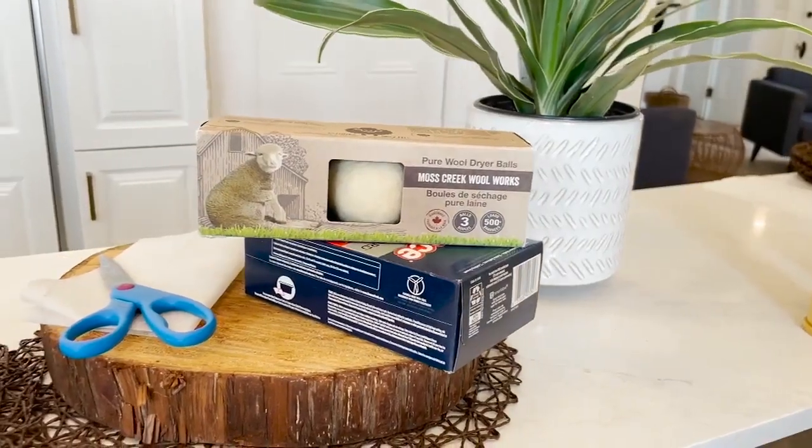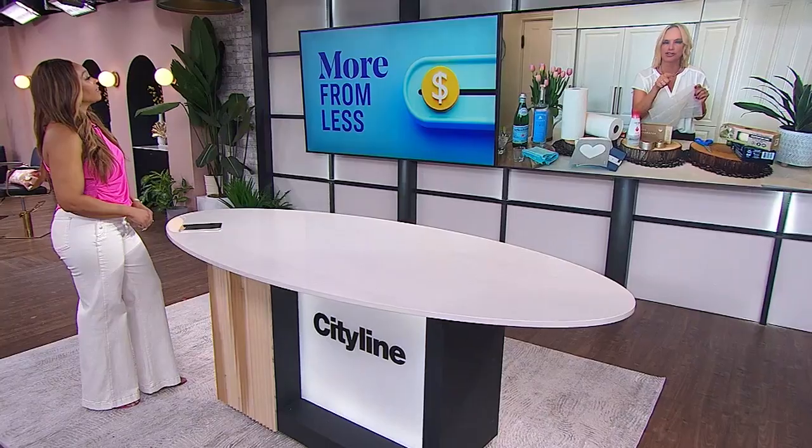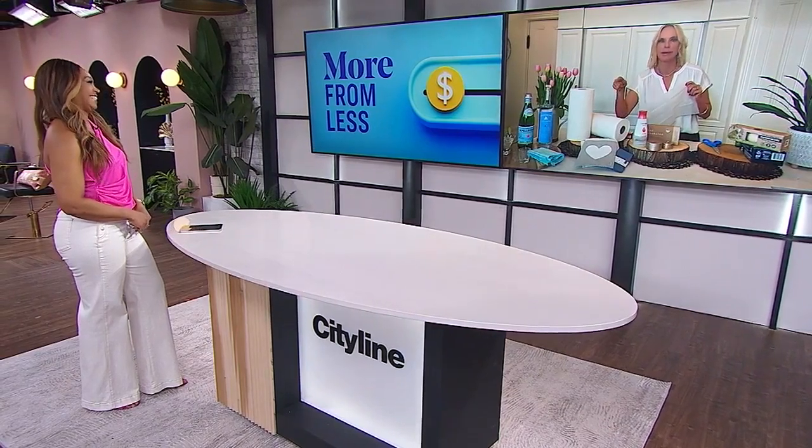Let's start with the typical dryer sheet. Most people sometimes say you can use your dryer sheet more than once — yes you can — but I challenge you to find that dryer sheet after you've done the laundry once.